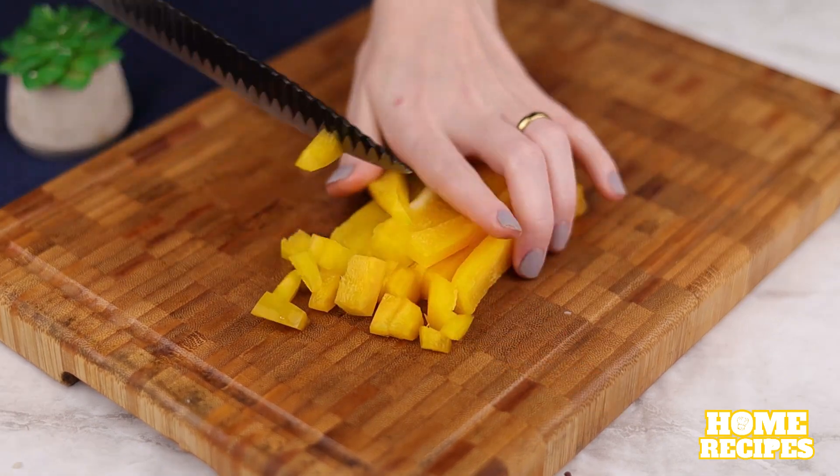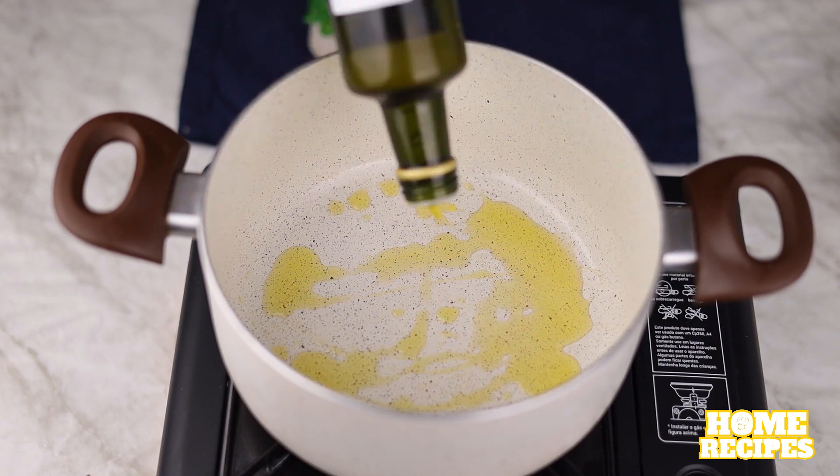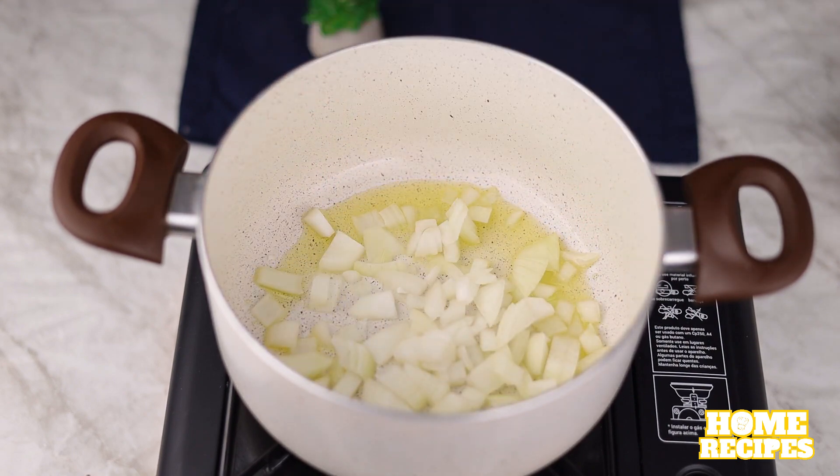This recipe is delicious and I'm sure everyone will love it. I'll add olive oil to a pan and let the onion brown.